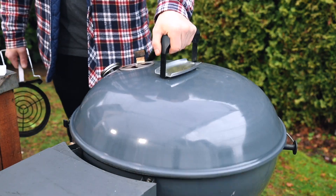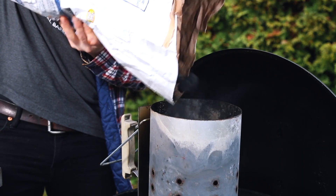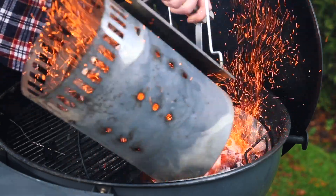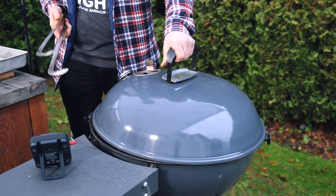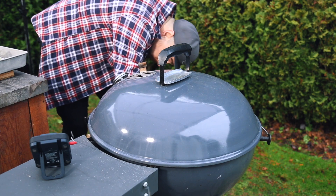With these wings all seasoned up and ready to go, let me show you how I set up the Sloan Sear kettle for cooking around 350 degrees. I filled up a full chimney basket of unlit briquettes and got those coals mostly lit. Once they were mostly lit, I dumped them into the Sloan Sear basket with my bottom vent fully open and my top vent about halfway open. Once that was done, I closed the lid and let those temperatures come up to around 350 degrees.